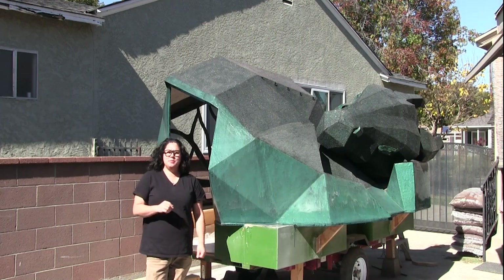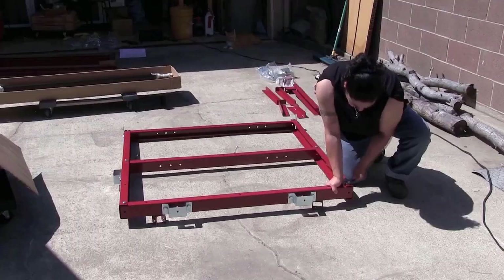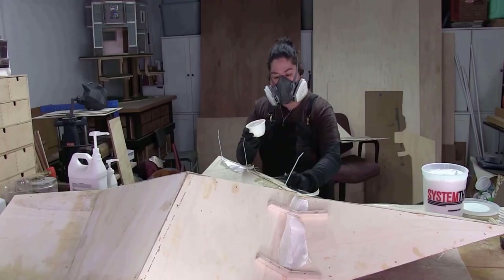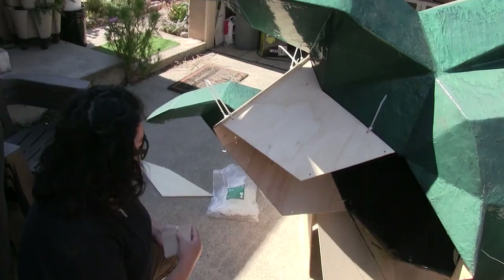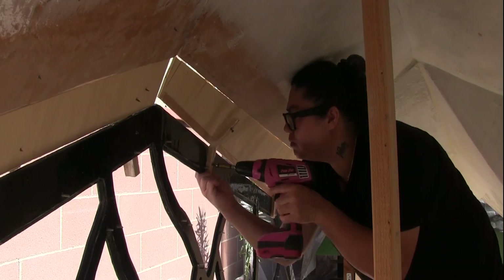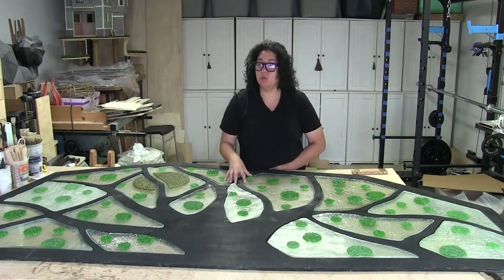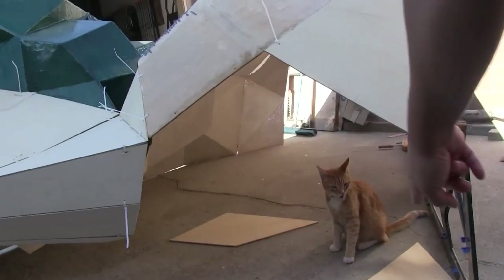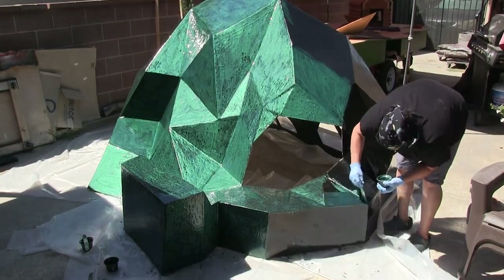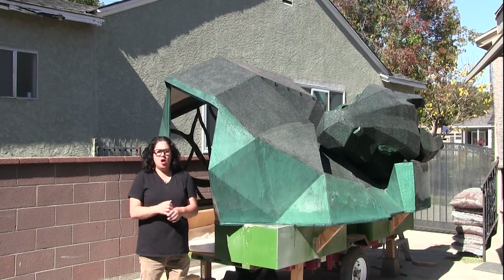Hello, and welcome to Clay to Canopy, the show where I attempt to make just about everything from the ground up. And welcome to the Don't Wake the Dragon build series. Don't Wake the Dragon.